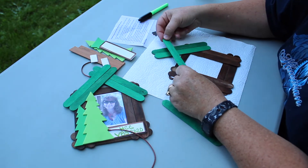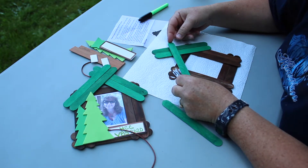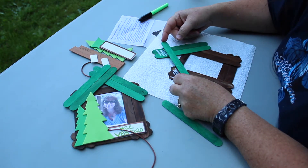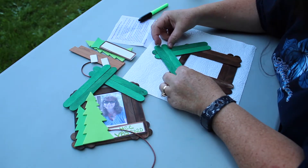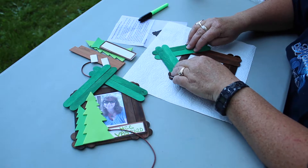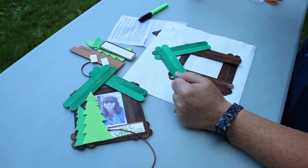Just about right there — kind of eyeball where you need the glue. Glue down. We've got glue up here. It's a little tricky; the glue kind of makes it slide around a little bit. So at home you might want to give it a few minutes to dry.